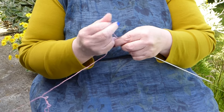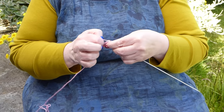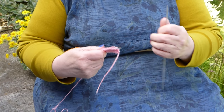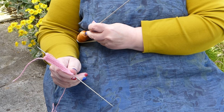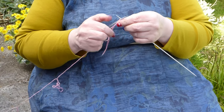The beauty of this is that the weight of your knitting is not being taken on your hands or your wrists, but is taken on the stick. When you come to the end of the row, you whip that one out, put that one in — trying not to stab yourself — and you continue.